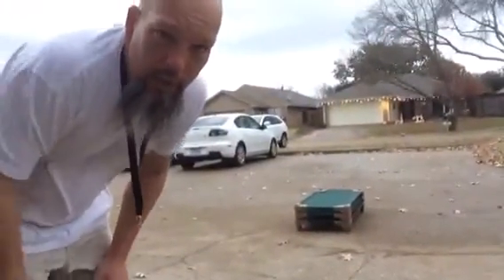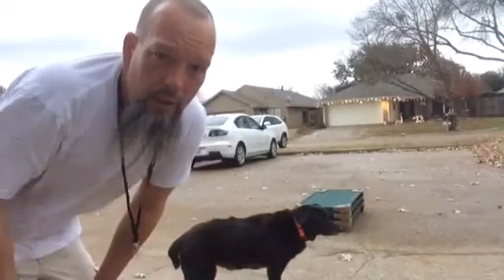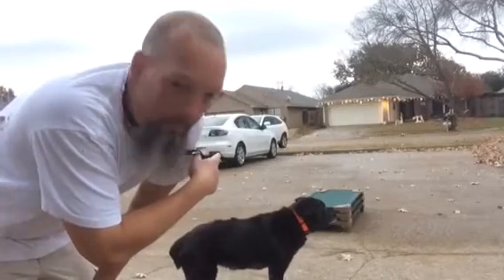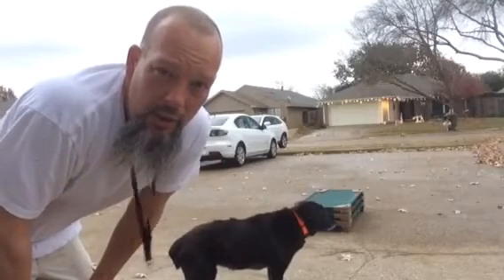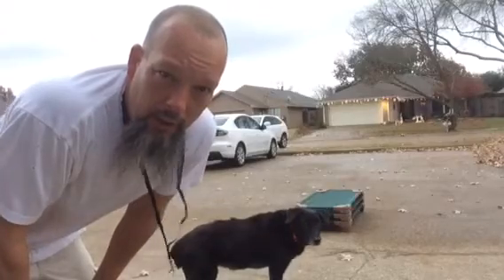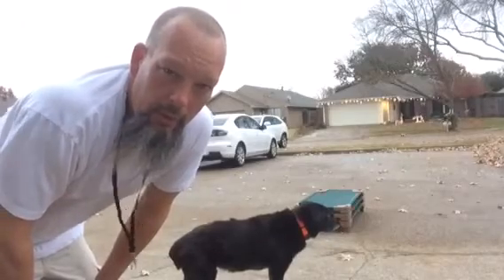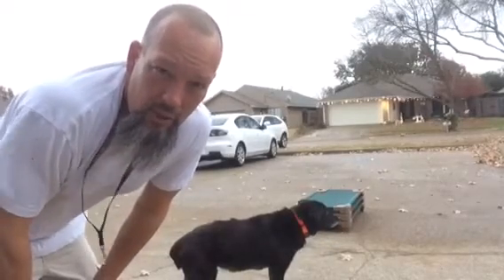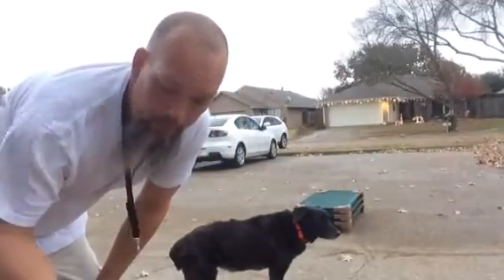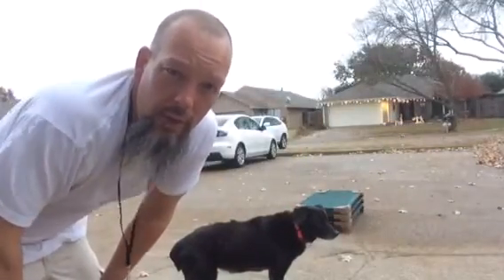Hart and I this morning are working on the 'down' command, meaning get on your belly. We've got Hart three pet cots stacked up, and we're just using that as a target to help him out. Once he gets good at that, we'll remove the cots and maybe just use a bed, and then ultimately remove any mat or bed or any target. We've done about three sessions of this, so he's getting pretty good at it. We're also starting to overlay the remote collar. He's on level three, so we'll use that as well to help him out.